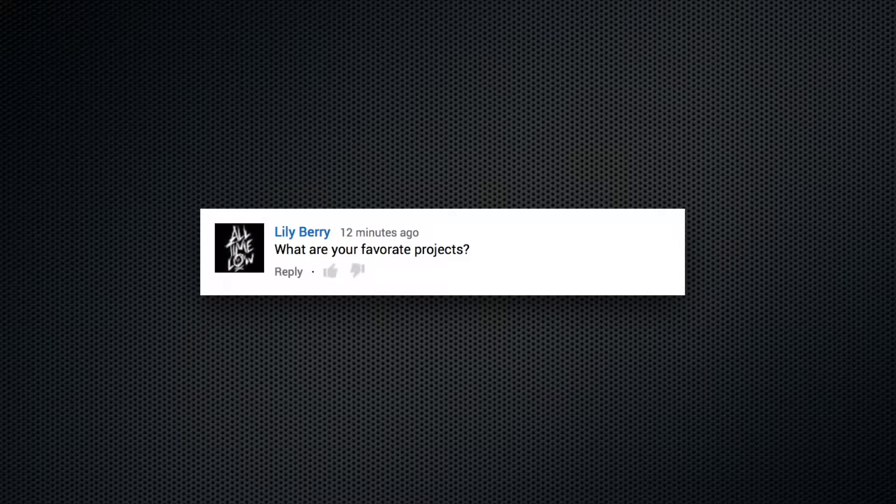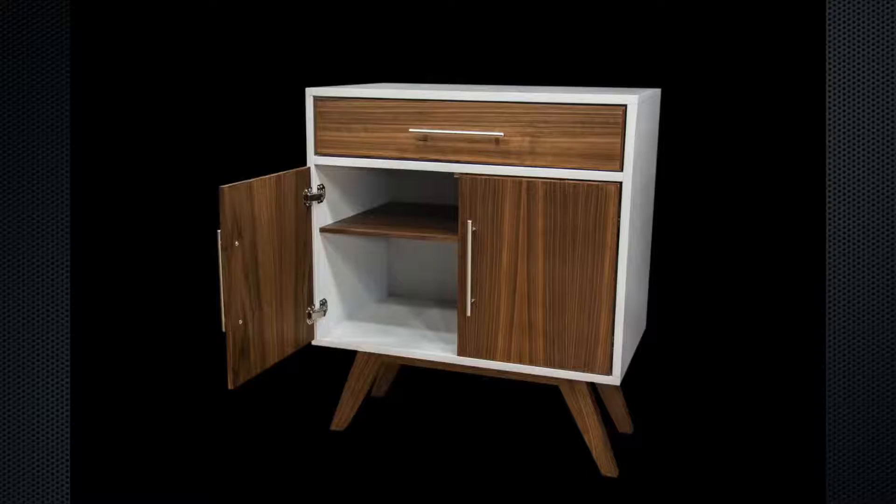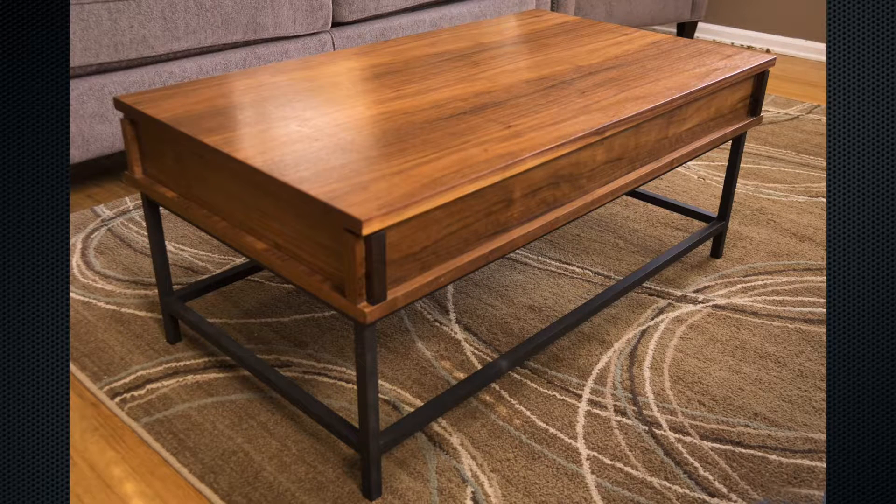What are your favorite projects? Easily, my coffee station, the coffee table, and my keyboard stand. I wish I would have made a video for the keyboard stand.